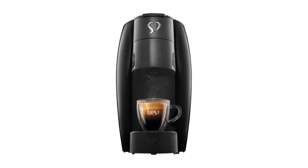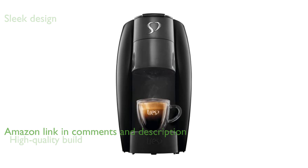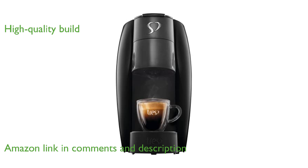The Espresso machine Tres III Corassoin stands out with its sleek, automatic design, making it a stylish addition to any kitchen. Manufactured by Dress, this machine is known for its reliability and high-quality build.